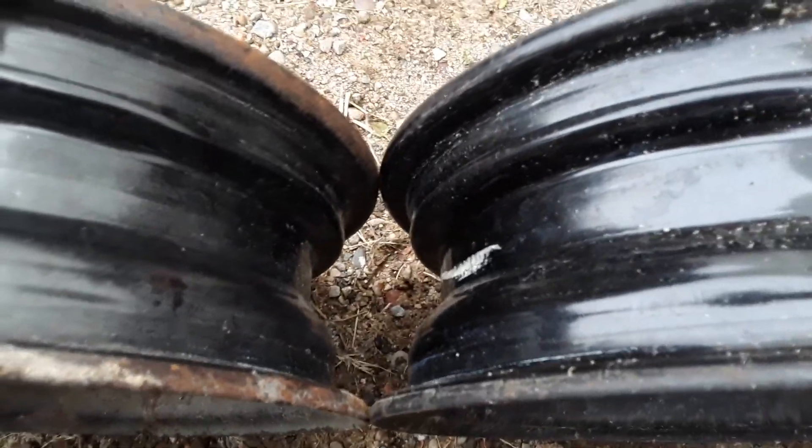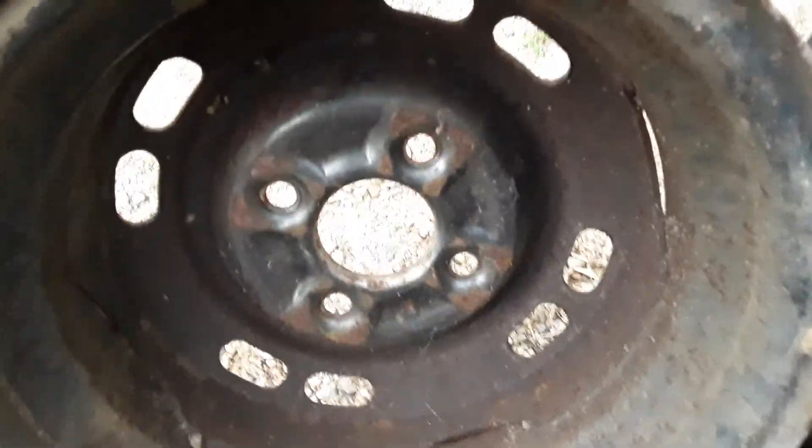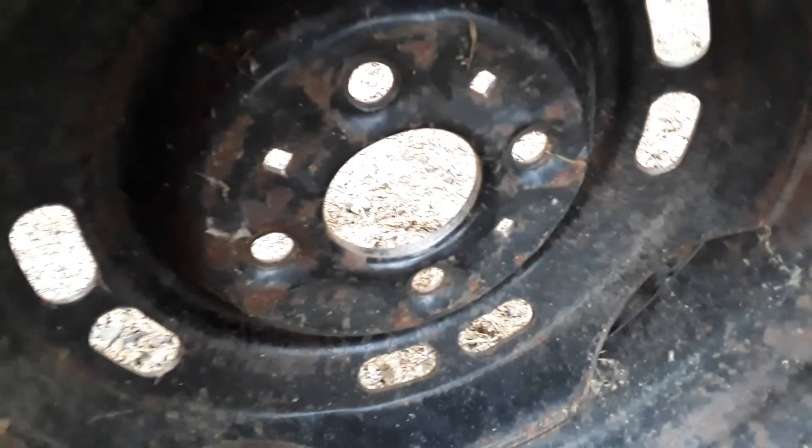It's perfect — same length, width, diameter. They're all 13 by 5, 5 and a half — I'll write that down in the description. That's the only difference between the 81 to 85 and the 86 and up rims. They're all the same, just those three added holes. And then the spares are all painted black. So it's nothing too complicated.